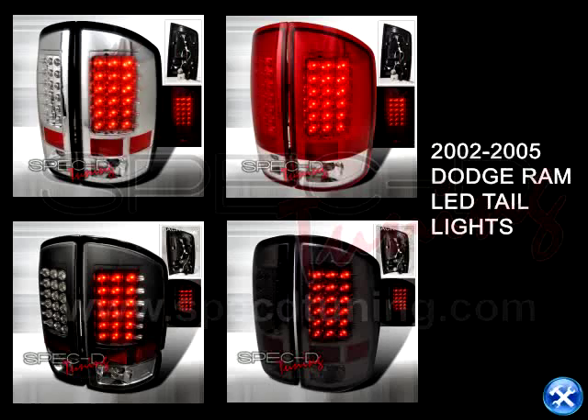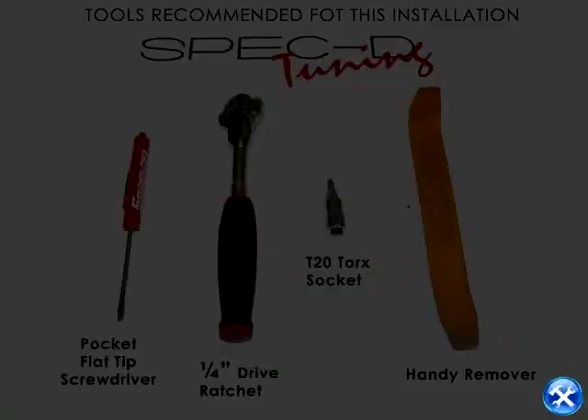In this video tutorial, we'll learn how to install LED taillights for a 2002-2005 Dodge Ram.